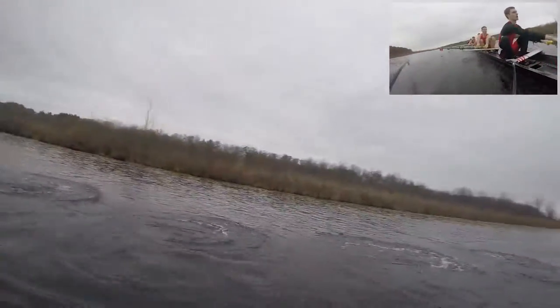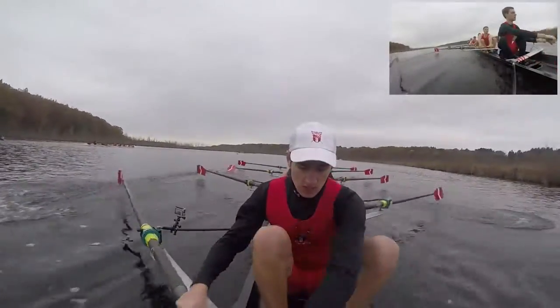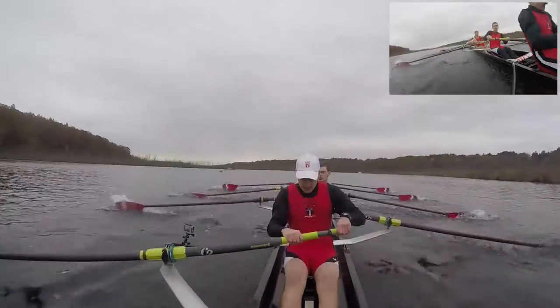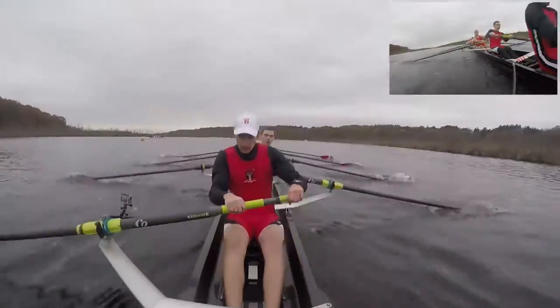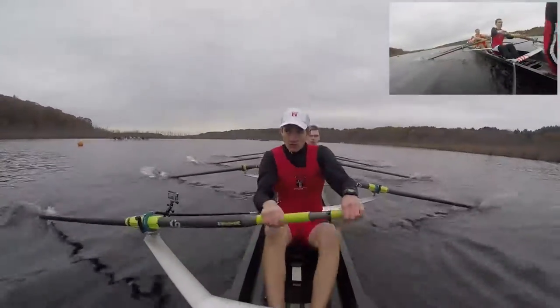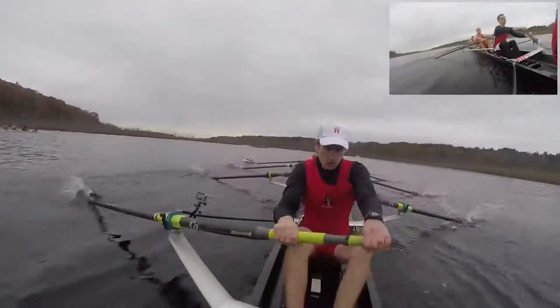Good, still moving on Middlebury, pushing Vassar back. They have not walked on us and we're not going to let them. Keep that power up and keep it controlled, stay controlled, stay loose. Making those minor handle height adjustments, feathering down towards the water, feather it down towards the water, and jump, and jump, keep that power up.